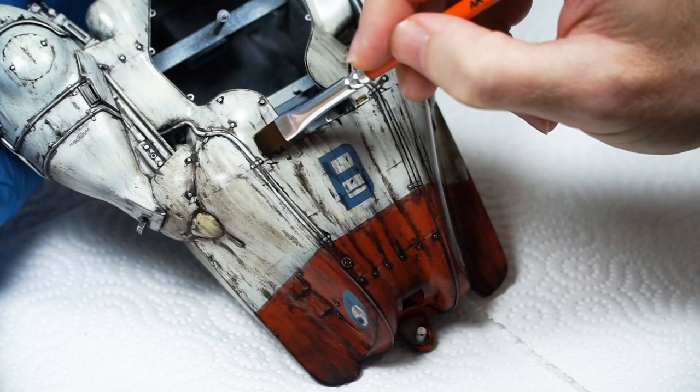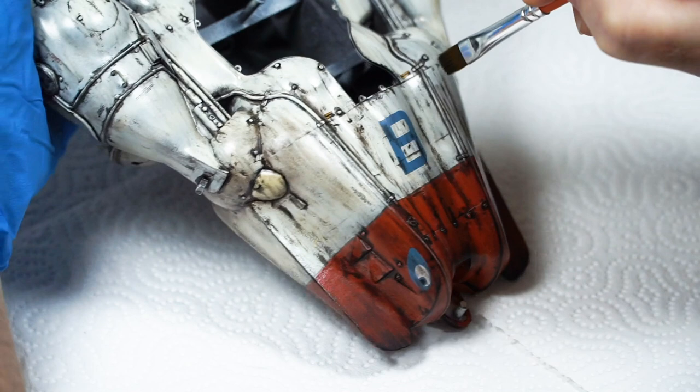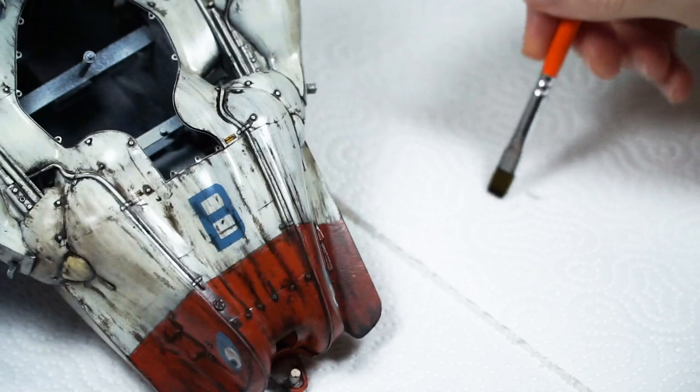Just be really careful — they do take time to dry, so handling the model is tricky. Choosing a handle, like in this case the tail, can really help. Do it in sections, and then think about clear coating when you're done — it makes it safer and less nerve-wracking.